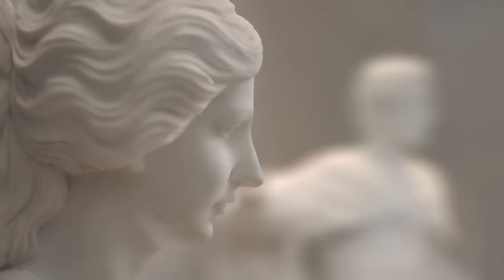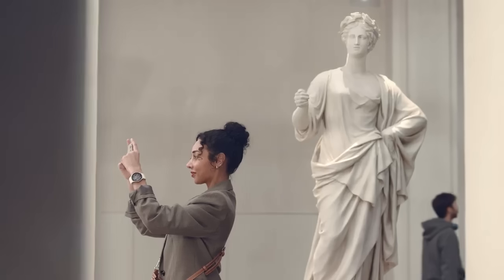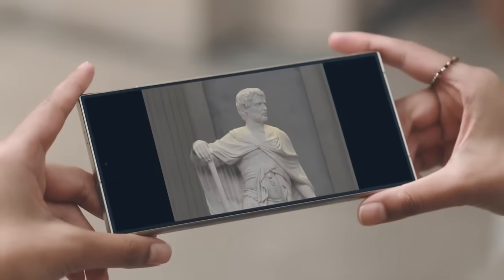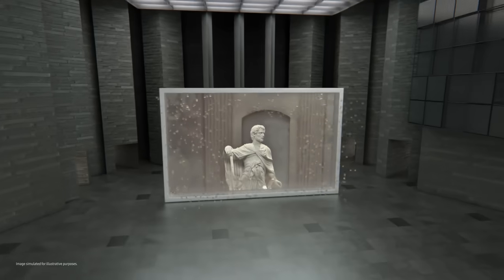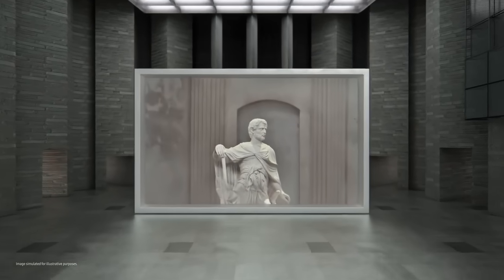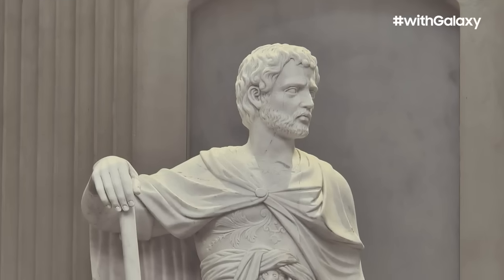Get a shot of us too — I've always wanted to be a model. That is impressive. How does it work? The Galaxy S24 Ultra captures 50 megapixel images with the new 5X optical zoom lens, then crops the center of the screen to create an impeccable 12 megapixel image with no loss in image quality.